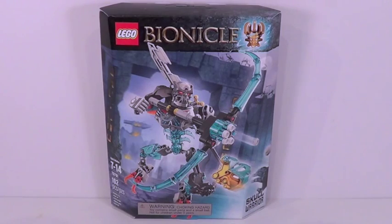Hey guys, what's up? It's me, Lego Lee 3 Ternaghan here, and today we have another Summer 2015 Bionicle Set Review. This is Skull Warrior.